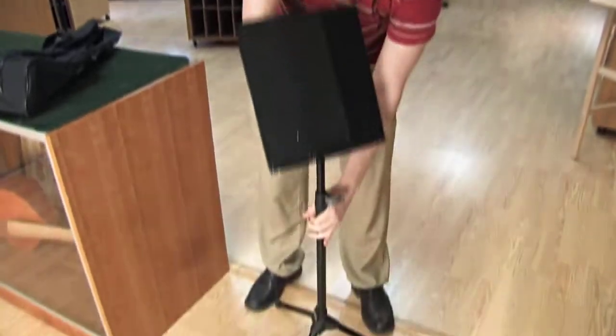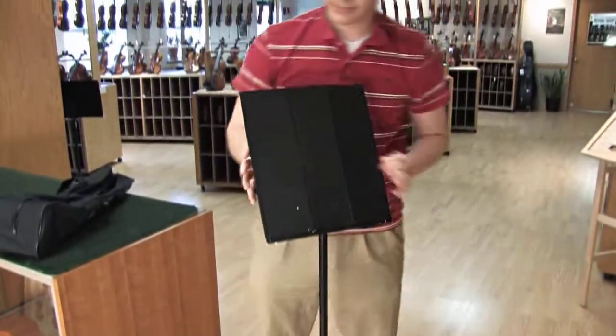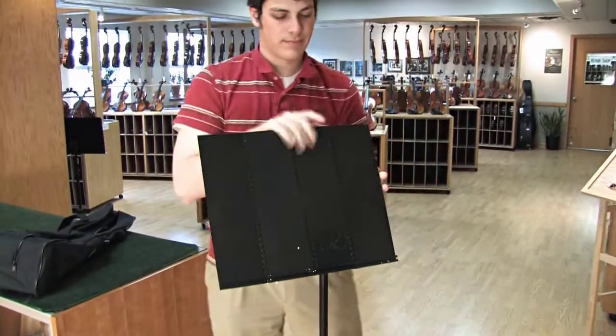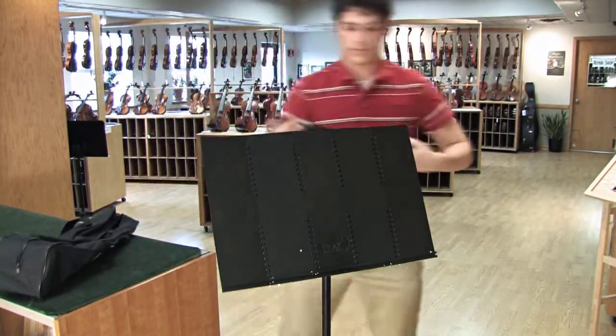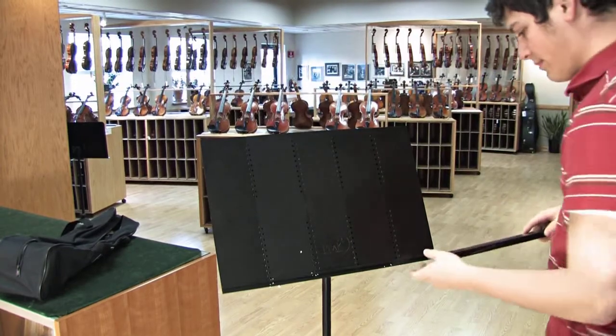The Peak stand is black, making it a more professional choice for gigs or for teaching. In addition to the PSM20, this stand also comes in an extra tall version, the PSM50, which measures 58 inches from the floor to the bottom of the desk.